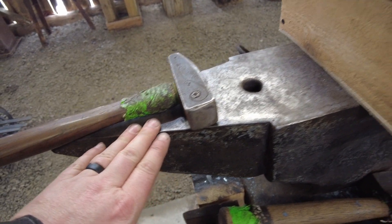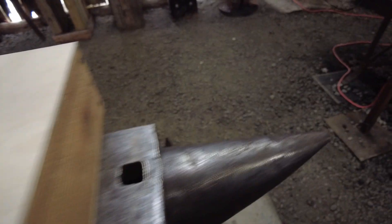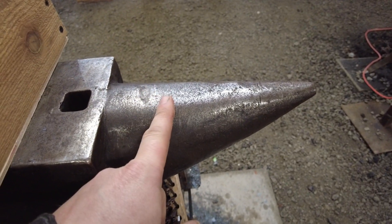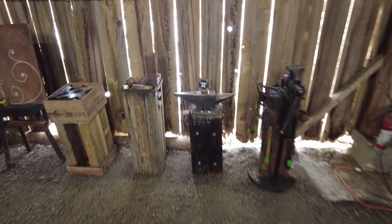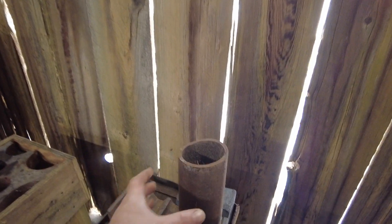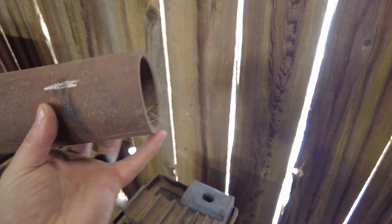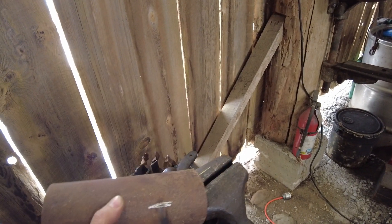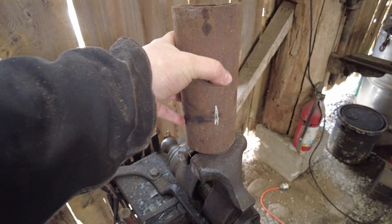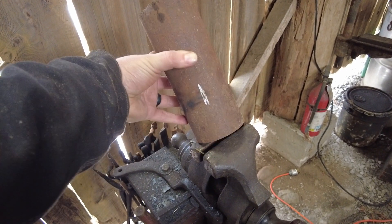Instead of fighting with it on the edges of your anvil to find a nice edge, or trying to get something round when you're working on a cone — just use a piece of pipe. These can be cut off, shortened, and then a piece of angle iron welded on them so you can lock them in the vise in any orientation. You can fixture these up real quick and make a really handy little jig to bend things around.